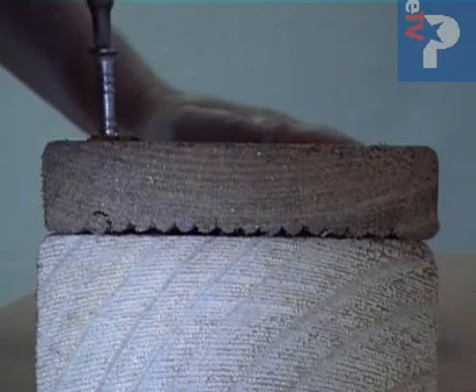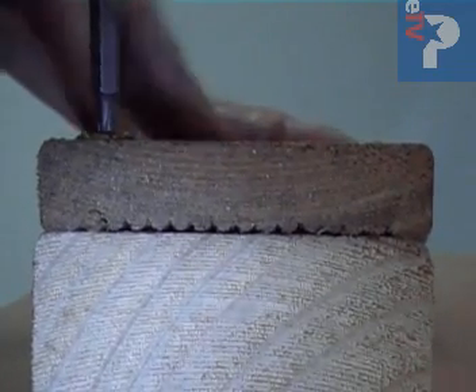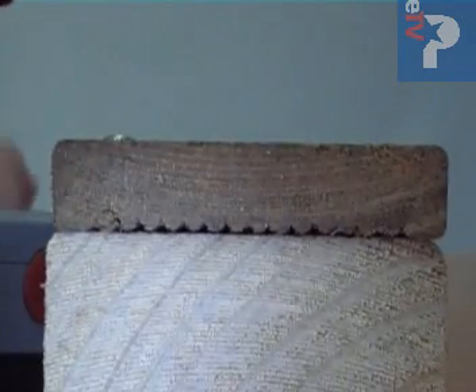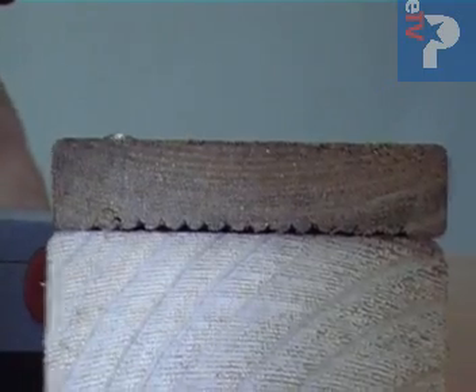Unlike regular timber decking screws, the Powler's Woodpecker requires no pre-drilling for all deck types — hard, soft and treated. The unique reverse thread gives you a clean install every time. It comes complete with Torx drivers, everything you need for a good clean finish with the end grains of your timbers intact.